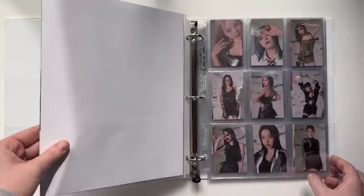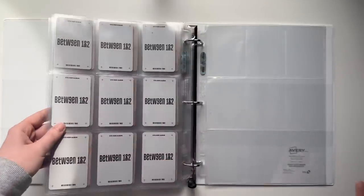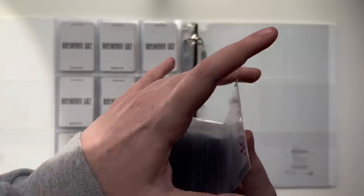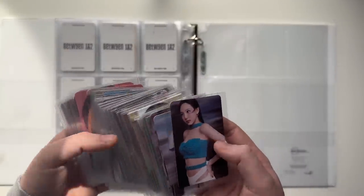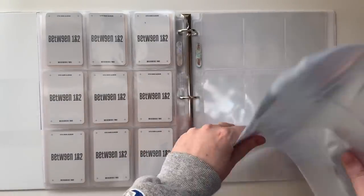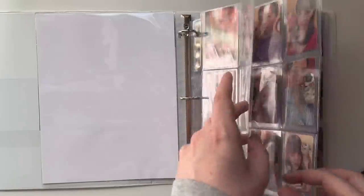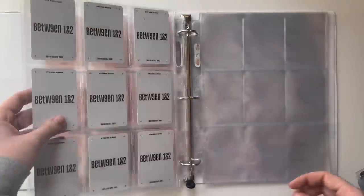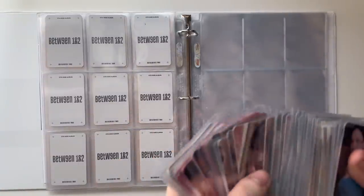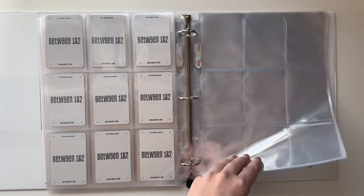The only photocards in this binder are Between 1 and 2 photo cards because the other binder had room for basically everything else. This binder is going to be Between 1 and 2 and then obviously Ready to Be. I have every single Ready to Be photocard here, including the OT9 Target card set, all the digipacks, etc. I don't know if I grabbed too many pages or not enough — we'll find out. I think I'm going to follow what I did for Between 1 and 2: message cards first, then all the sets, then the Target POB. There are digipacks this time too — I'll do those after the normal album cards but before the Target POBs.